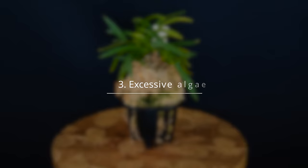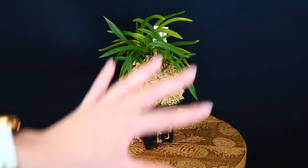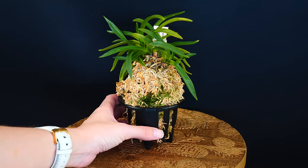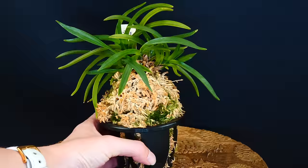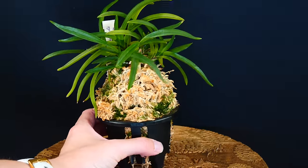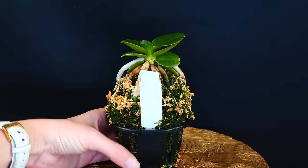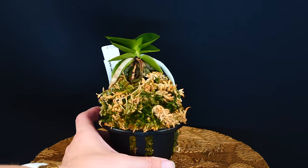Another thing orchids really hate is excessive algae deposits. These might not be an issue for everybody, and they won't be excessive in all setups. But there are some materials and ways of potting orchids which are prone to creating a lot of algae deposits. Depending on how much algae you have, you might start to have some root issues. A few green algae here and there in the pot are not a major issue — when I say excessive, I actually mean super dark, pretty bad-smelling algae accumulations.